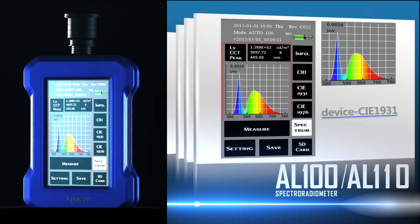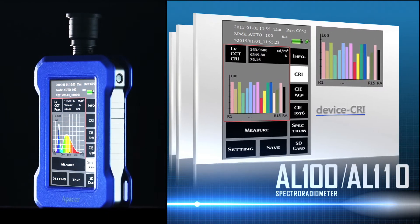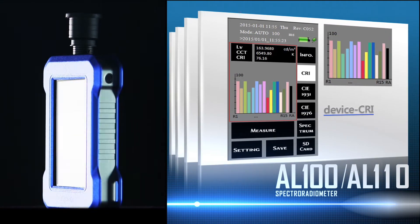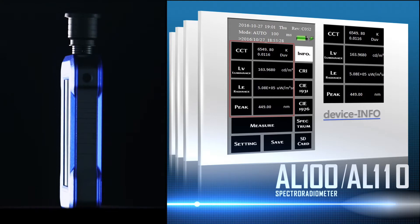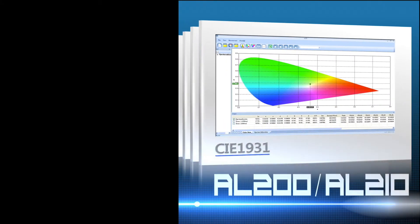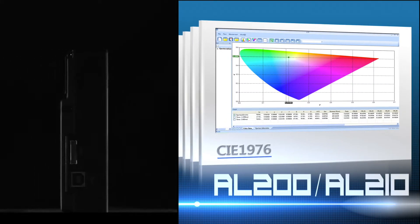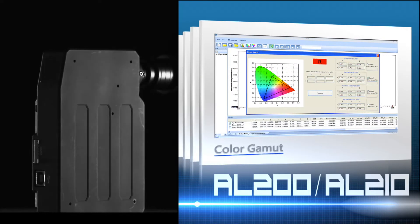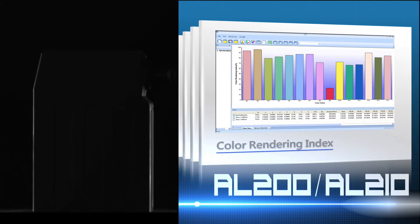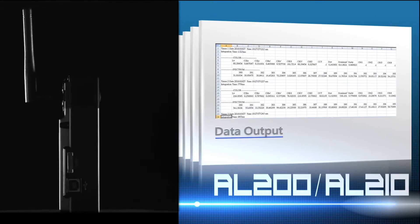Combined with ASR software, APACER Spectroradiometers are able to store, integrate, and analyze diverse data with ease. ASR software is designed to help analyze measuring results quickly. It can also measure the uniformity of panels.